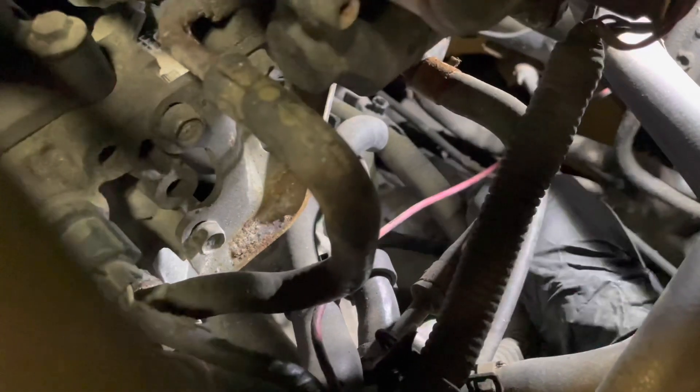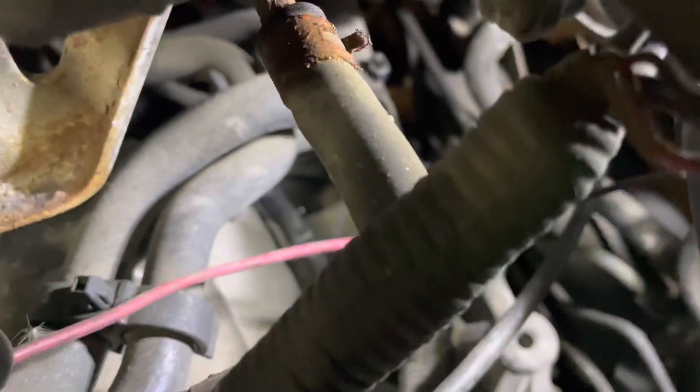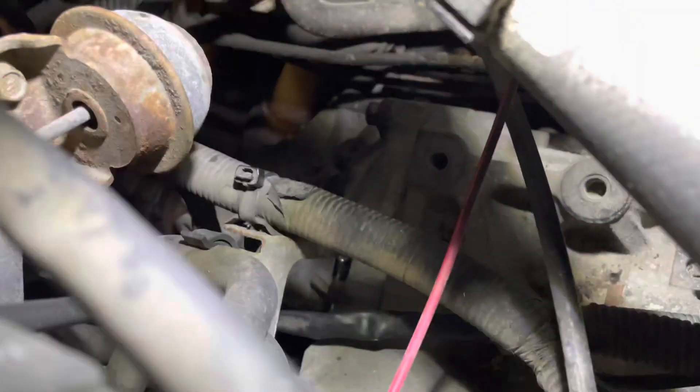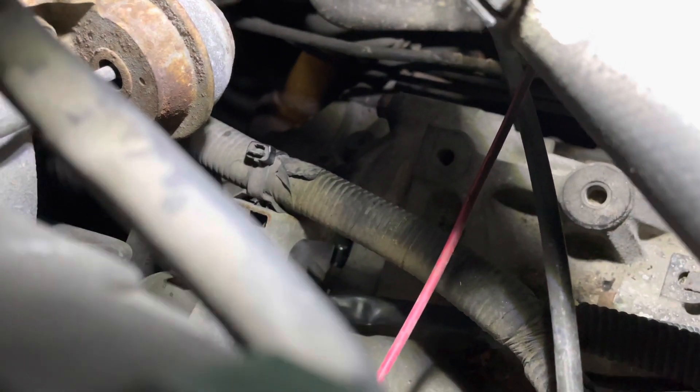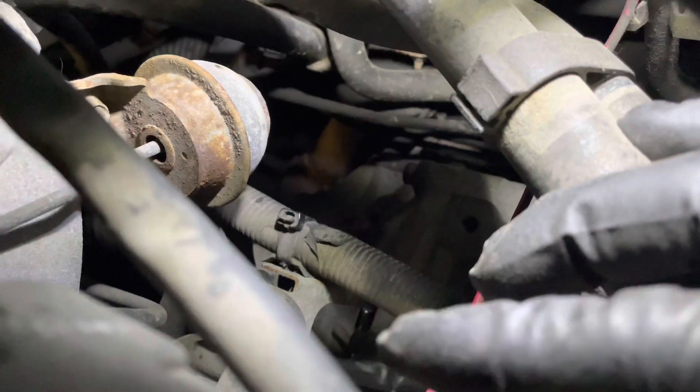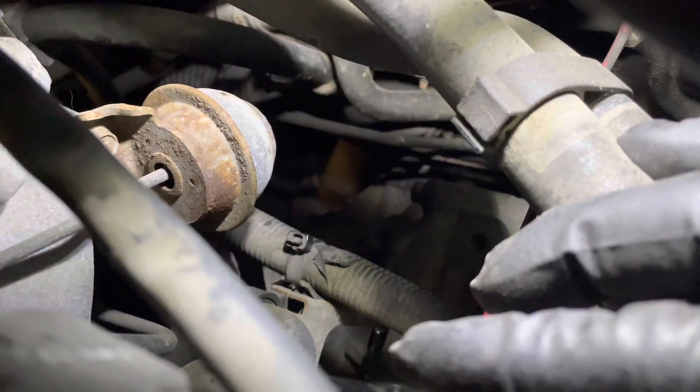It's got the box side towards the driver's side on a North American vehicle. To show you where it actually is — if you look down in there — see that shiny part down there? I can't even point to it properly, but right there at the tip of my finger — that's an extension on a 10mm socket. You can just see the tip of it, and it's in there at that angle.